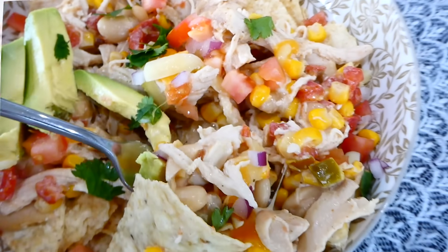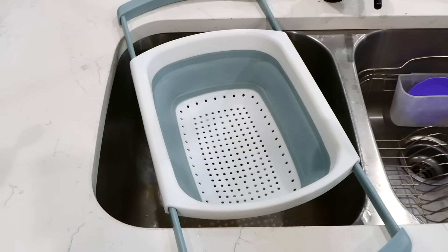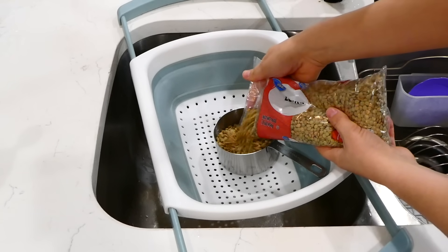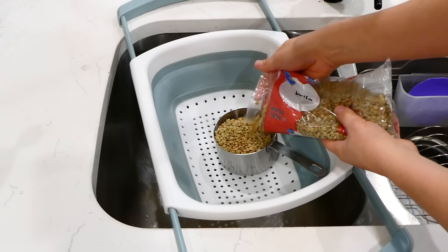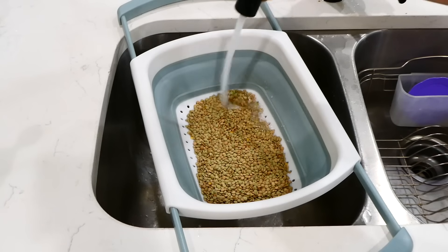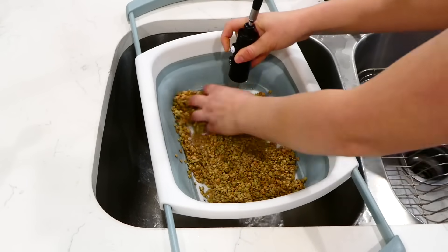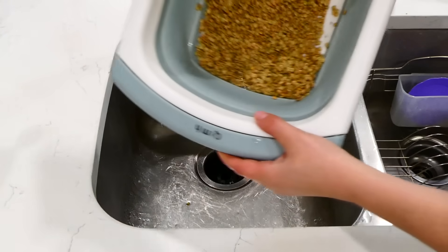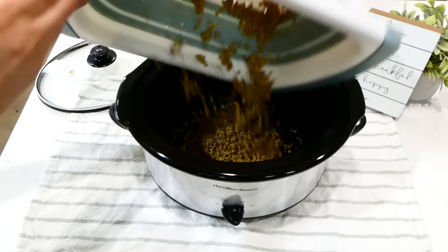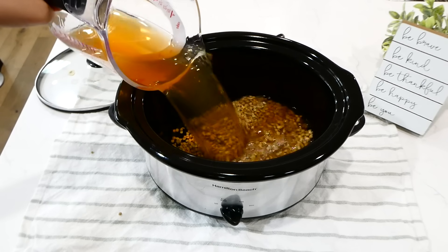This one is for all of my meatless meal friends — we are making lentil salsa tacos. Into a strainer over the sink, I'm adding about a cup and a half of dry lentils. You can use any type of dry lentils you have or can find at the store. Rinse and look through them to make sure they are nice and clean, just like you would with dry beans. Then add the lentils into your slow cooker along with three cups of vegetable broth or chicken broth.